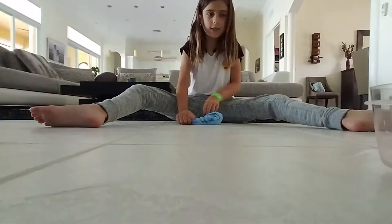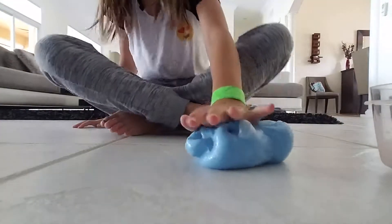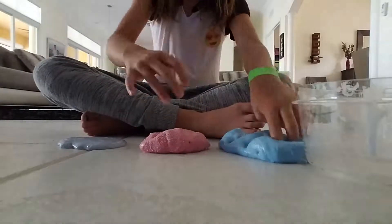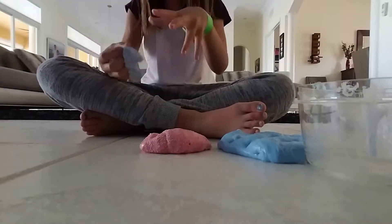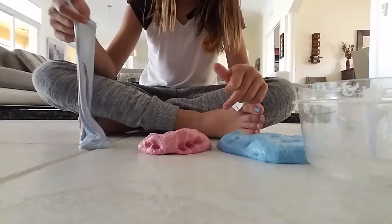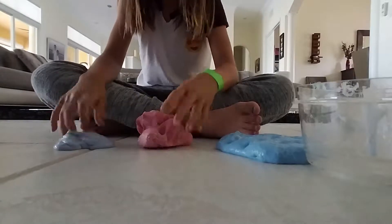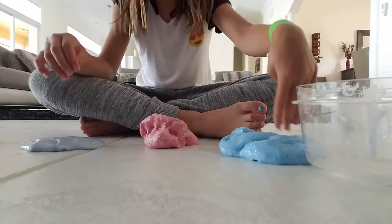As you guys can see, that was my slime video. So these are the three slimes — thick slime, foam slime, and then glossy foam slime. This one's actually really thick, I really like it. It has like that bluish and kind of purplish color.